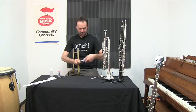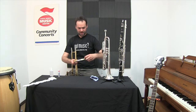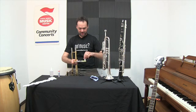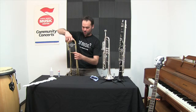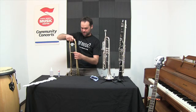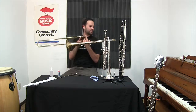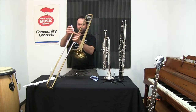For the tuning slide, I use slide grease — a little bit on each side, and work it into the outer slides. Once clean and lubricated, the trombone should be good to go. I've got my mouthpiece — put it in gently — and I'm ready to play.